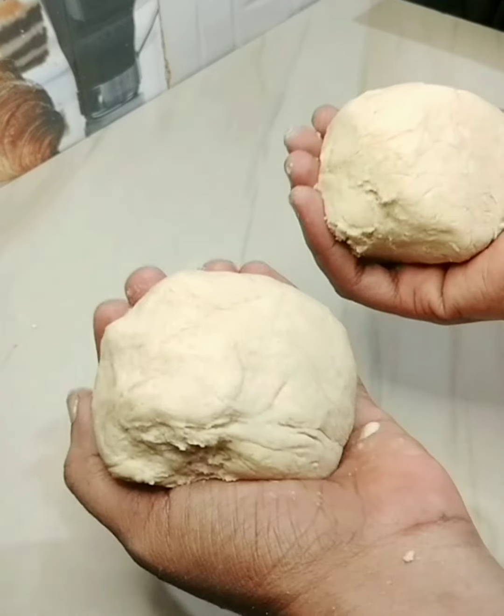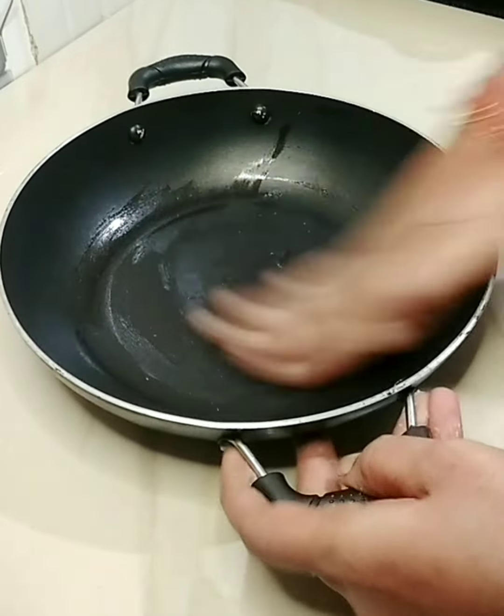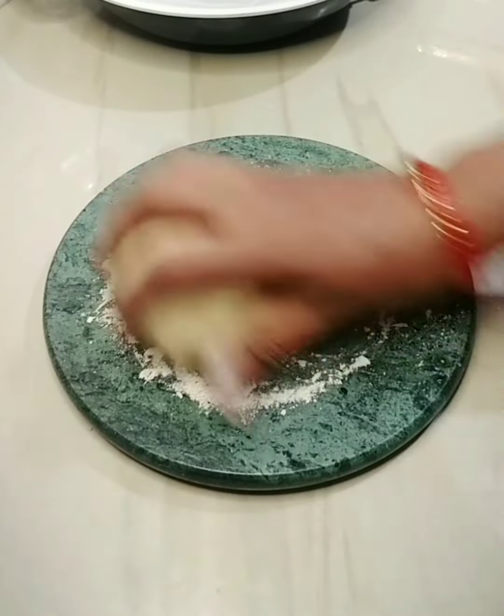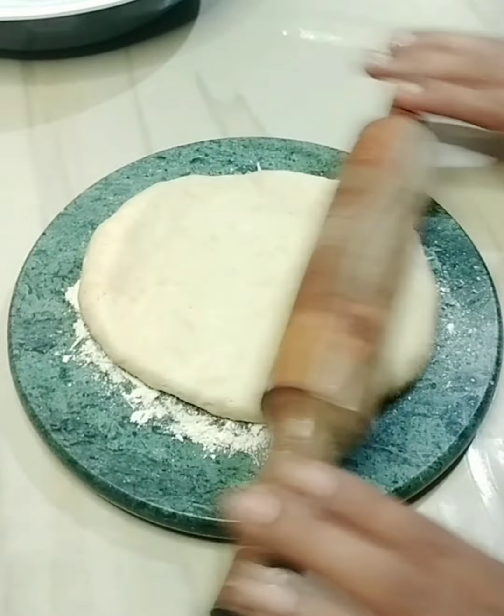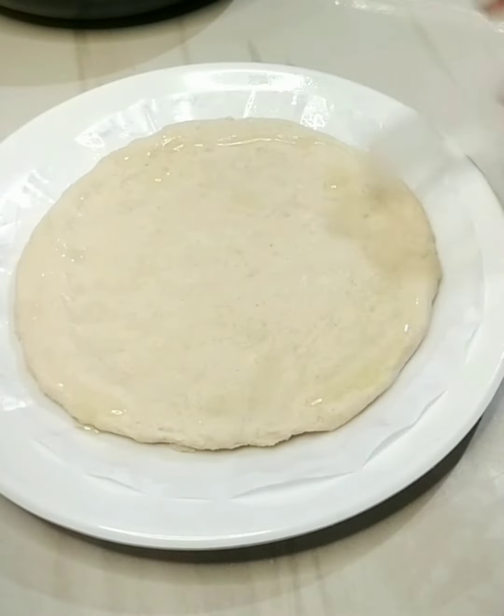This is a hot sauce. You can use a hot sauce. Now you can put the pizza base in a bowl. Put the sauce in a bowl, then put a butter paper on the bowl. Put a little sauce in the bowl and put a butter paper on the bowl.